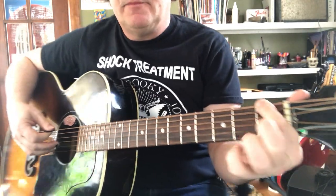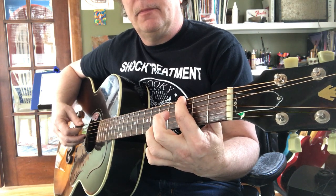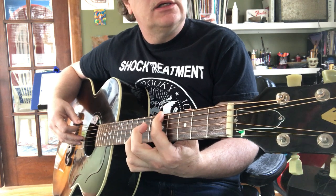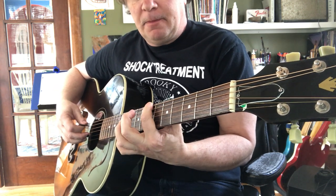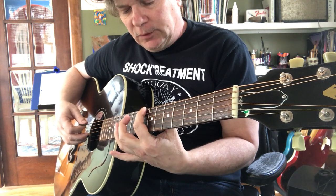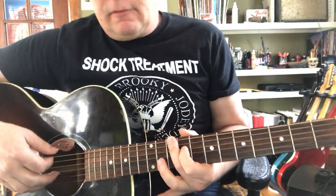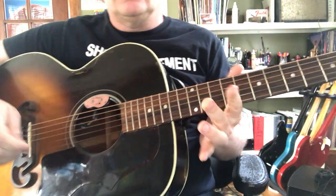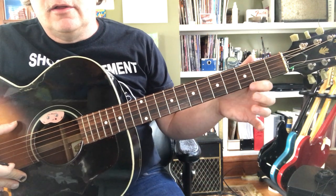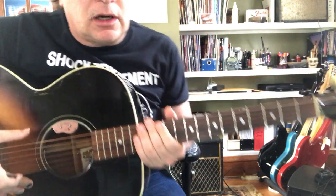First fret is F. Third fret is G. Fifth fret is A. Seventh fret is B. Eighth fret is C. Tenth fret is D. Twelfth fret is E. Notice those dots — double dots at twelfth fret. Three, five, seven, nine, twelve. That'll help.